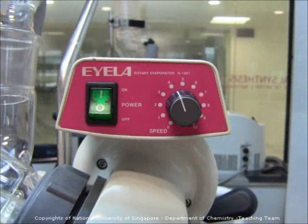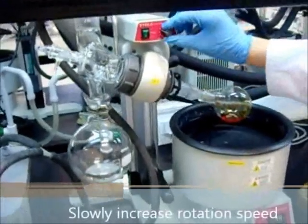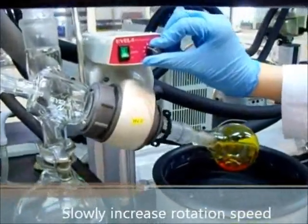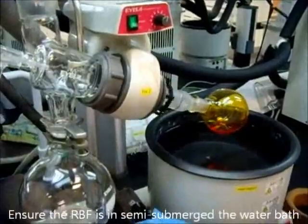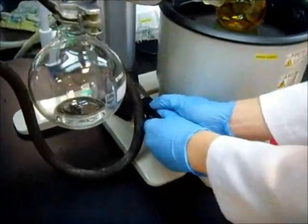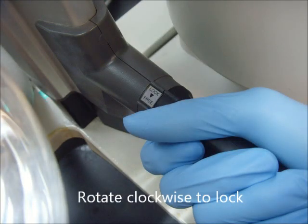Switch on the rotation and slowly adjust the knob to the speed that you want the flask to rotate. Slowly increase the rotation speed of the rotary motor. Unlock the lever by rotating it anti-clockwise. Using both hands, lower the whole setup so that the flask is semi-submerged in the water bath, then re-lock the lever.